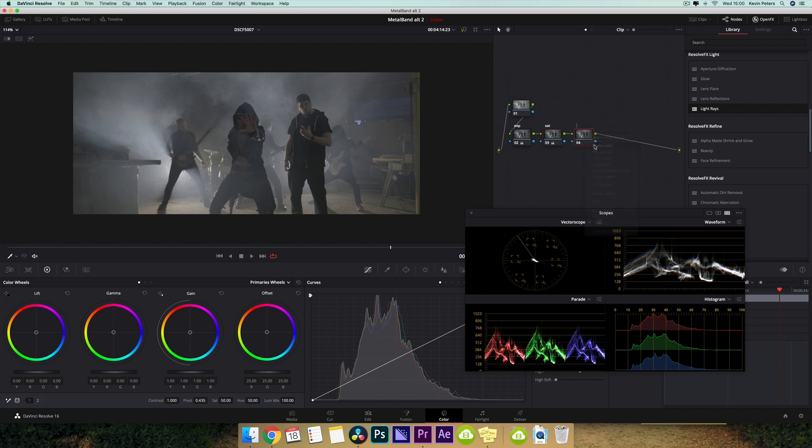Next node is going to be the actual look that we want to go for. So I'm going to take my gamma and I'm just going to start pulling it this way. I'm going to leave that there, and then my gain, I'm going to pull this back just a little bit, and then pull the color into green.